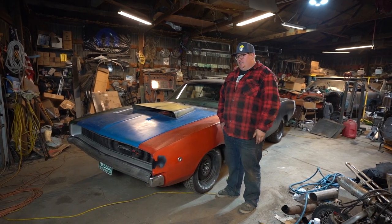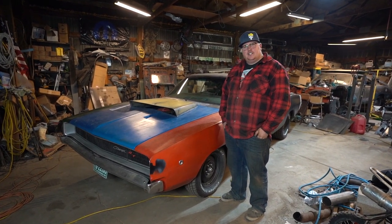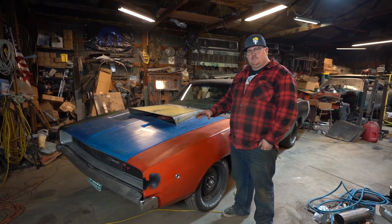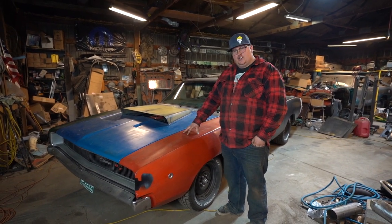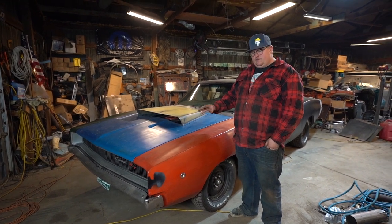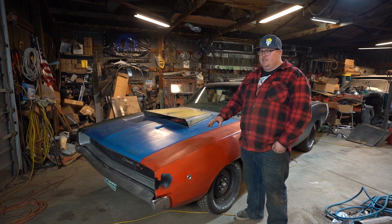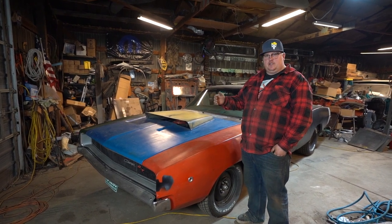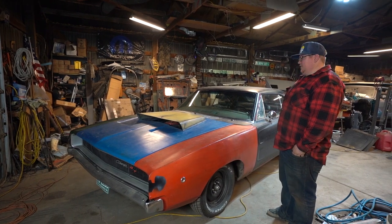Hey guys, Floyd's Mayhem Garage here. I wanted to make a video today talking about the differences between Chargers — more specifically in this video, 68 to 70 Chargers. I'll end up making probably three or four videos covering first, second, and third generation Chargers as well. But in this one, we're going to focus on the second gen, 68 to 70s.